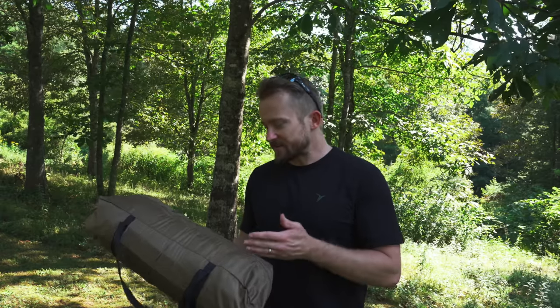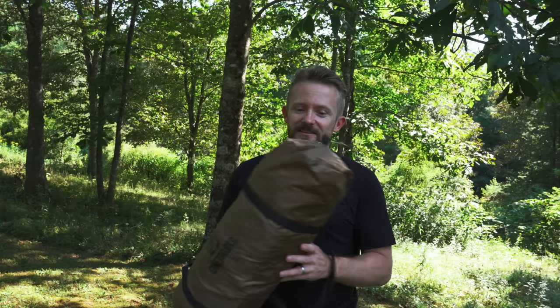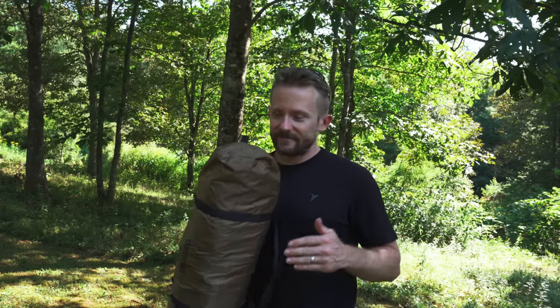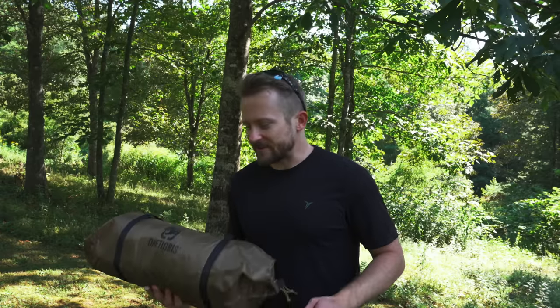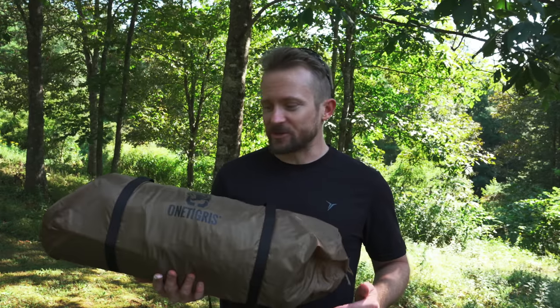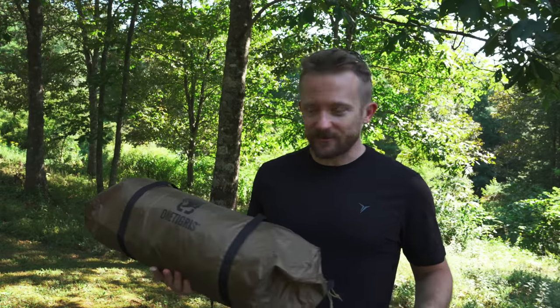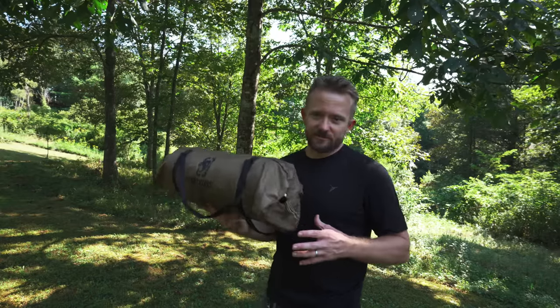I'm going to set this up in numerous ways. This is not a product that I expected to see. This is very versatile. It's very different, and when it comes to the outdoor industry, different is uncommon because most tents, most shelters are copycats of each other, but that's not the case with the Rock Shield. This is truly different, and I think you all are going to like it. I believe this to be more of a summertime shelter than a wintertime, and I will explain why that is.